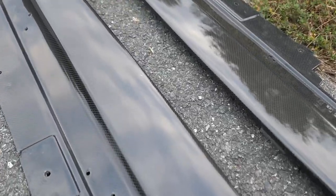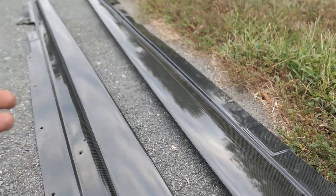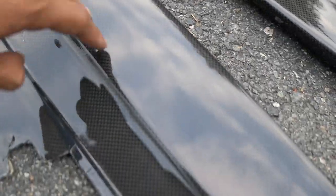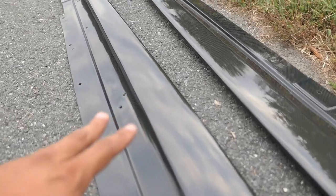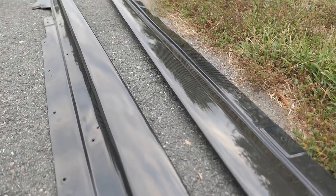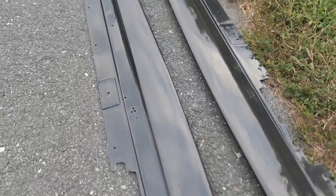Back to the main topic — I finally got my side skirt extensions back. I actually got them the same day I got my hood, I just haven't had the time to install them. They look a lot better now that they got re-cleared; I'm glad I went this route instead of just trying to polish them, because they weren't really that shiny. I'm not going to waste any more time — I'm kind of fighting with the daylight right now, so let me go ahead and get started and I'll show you guys the results in just a little bit.